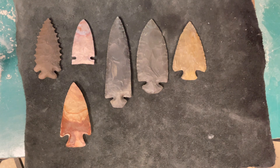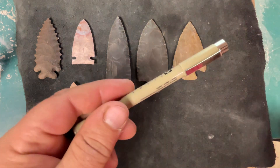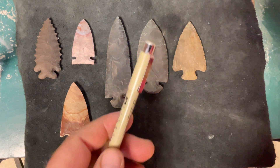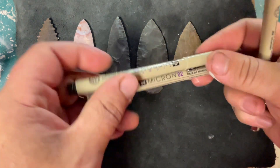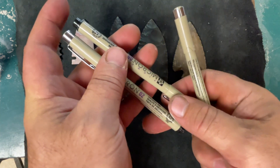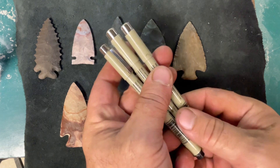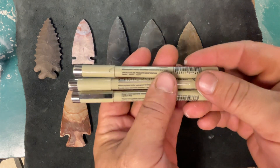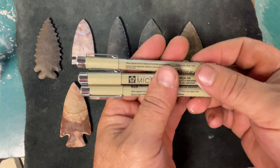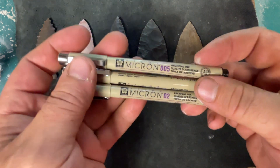Hey guys, I'm just signing some of my points here and figured I'd make a short video showing how I do it and what I use. I may have done this on a video before, but I'm going to do it again. I get these at Staples office supply — they're called Pigma Micron.